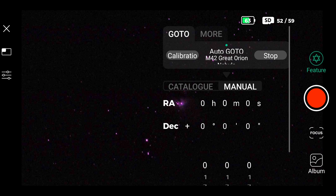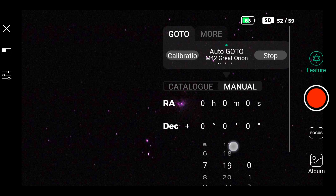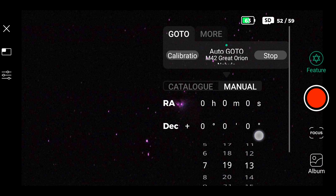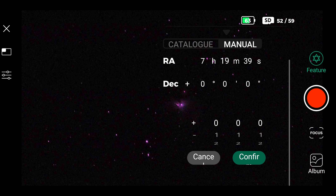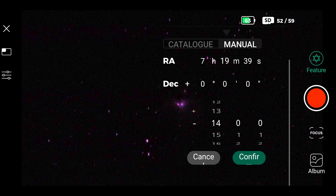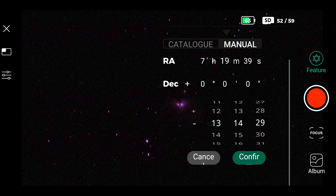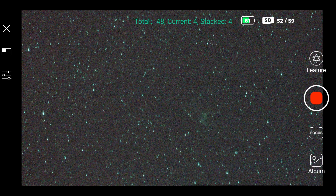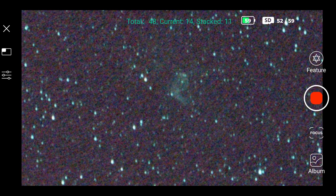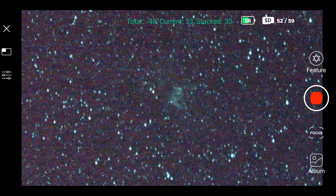Let's level up. If you want a nebula that's not in the catalog, choose manual next to the catalog and insert the coordinates. You can get those values from any application like SkySafari or Stellarium — just click on the object and copy the values. For this demonstration, I chose a difficult nebula: Thor's Helmet Nebula. I'm inserting the coordinates — RA (right ascension) and DEC (declination) — which I copied from SkySafari on another device. This time I chose 12 minutes because it's a super faint nebula for this tiny telescope. I thought it couldn't make it, but I was impressed — I could get at least this result. It's not the best, but it's very decent for such a faint nebula.